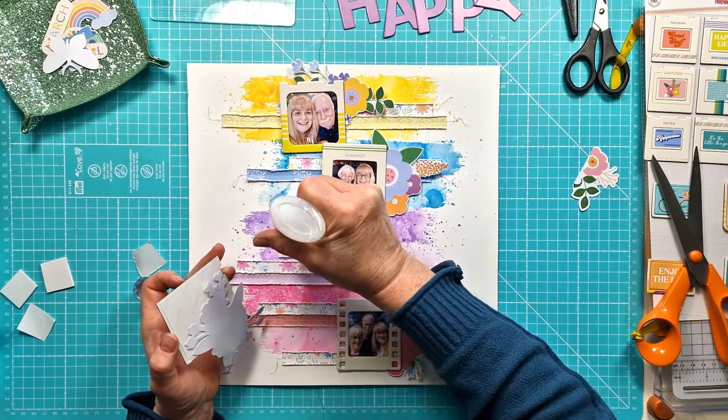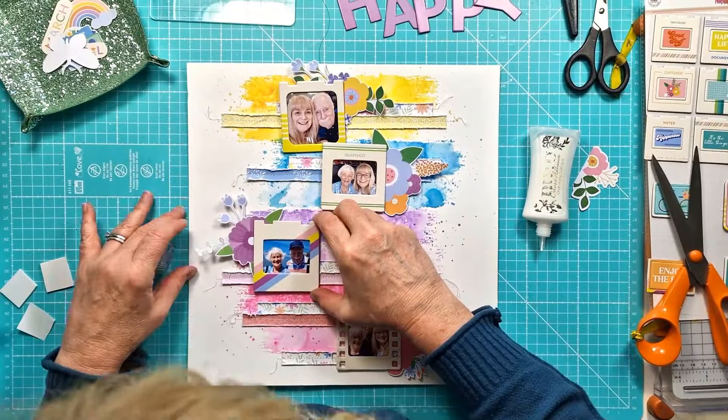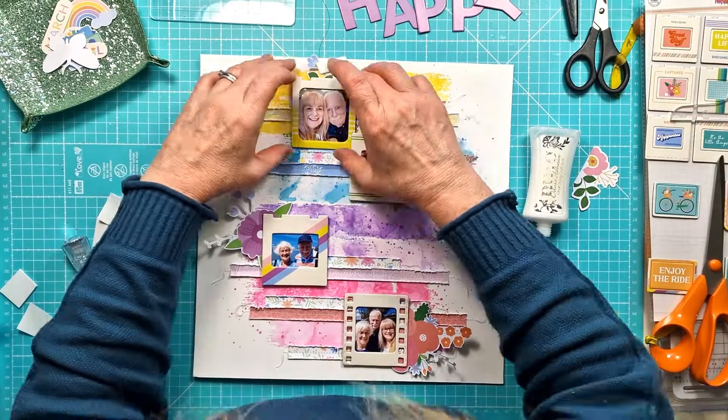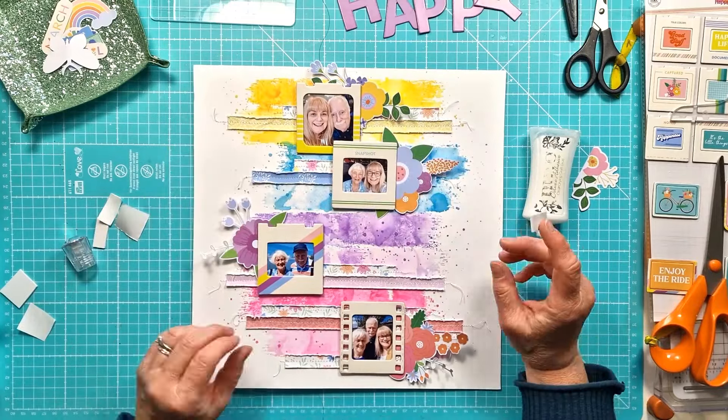Once I've got those down I've sort of got the body of the layout done, and really then it's just about going in and playing with the embellishments and adding all the fun little bits and pieces to each of my photo clusters. Just still playing around, working out where they're going to sit.